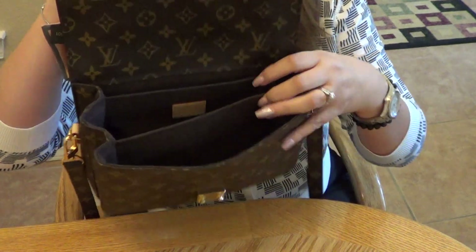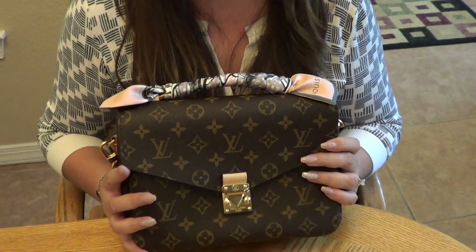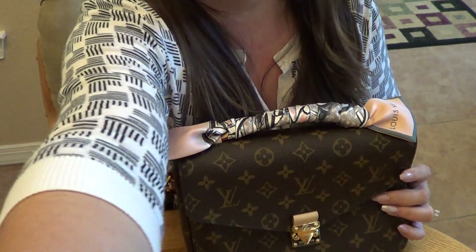And that's everything in my beautiful Pochette Metis! I was really happy I could find the time to show you how I packed it. If you liked this video, please give me a thumbs up and consider subscribing. If you have any questions about any of the items you saw today, let me know and I'd be happy to do a review. Take care everyone!